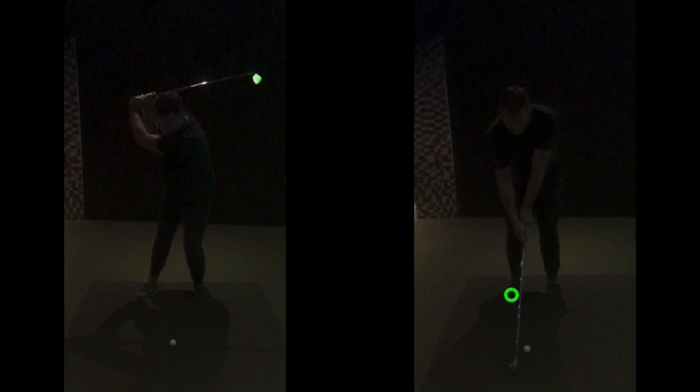So in terms of practice at home or on the range, just make some swings where you feel your chest, your shoulders and your torso taking that club away. Yes, the knees are going to move, but initially, the first part of the swing, they're not going to move that much, if at all.